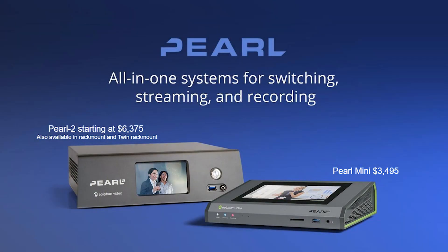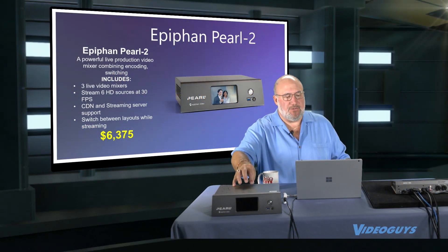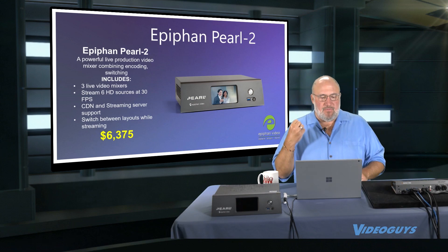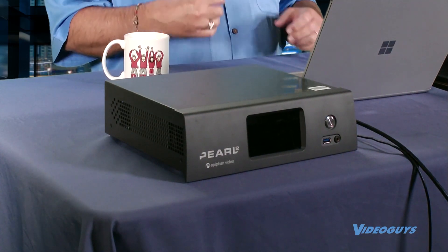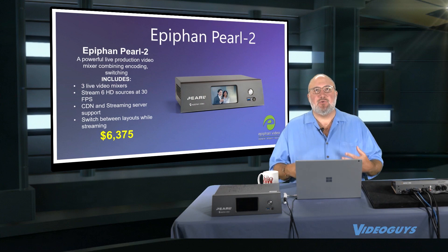We have two different products and I want to get into them both. First we're going to talk about the Pearl 2. This was the big unit, the original unit — the original was the Pearl and they came out with the Pearl 2. The Pearl 2 is a powerful solution that can give you three live video mixes up to six or eight HD sources. You can go out to multiple CDNs and streaming servers, and you can switch between layouts while you're streaming.